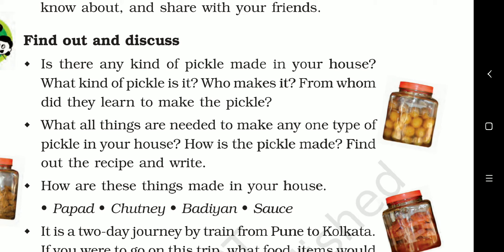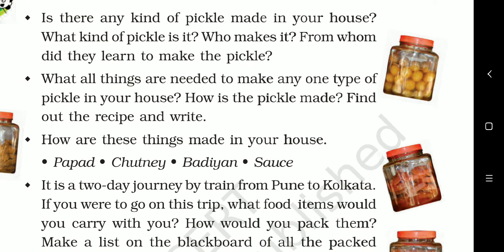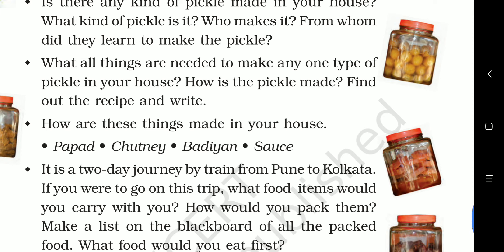Find out the recipe for any one type of pickle in your house and write it. To make pickle we need a lot of salt, the fruit or vegetable such as lemon or raw mango, and oil — because oil does not let water come in. We also put a lot of masala. All these ingredients are needed to make pickle.